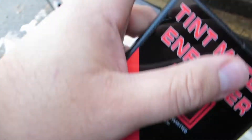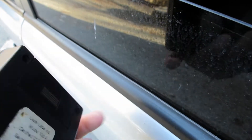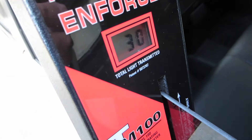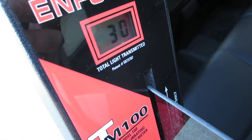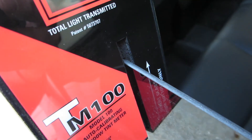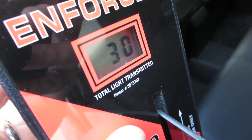This is factory tint on the rear of the car, which is legal in the state of New York. Anything below that is subject to a ticket, which we don't want. It's reading 30% here — even better. Factory tint is supposed to be around 30%. If I clean the window it might read a little less. The lower the number, the darker the tint. Thanks for watching.